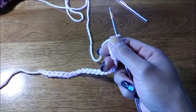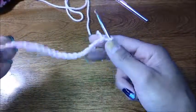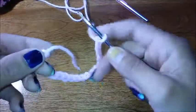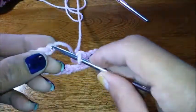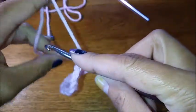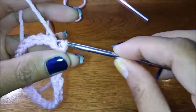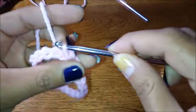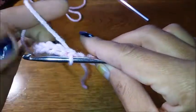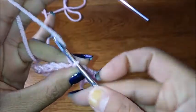You're going to start off with a chain of 23 and then we're going to slip stitch into our slip knot. You'll have your little tail that comes through the bottom, and then we're going to chain two — this is going to count as a stitch.